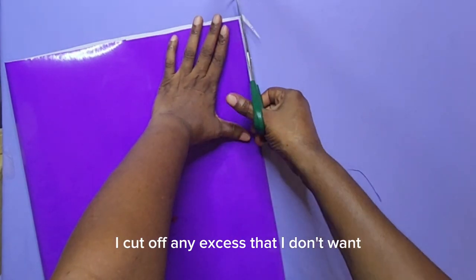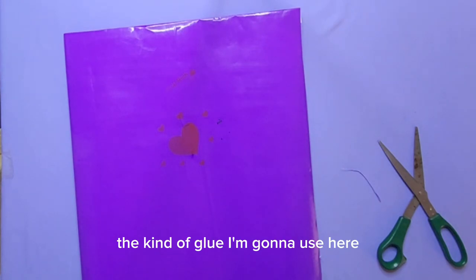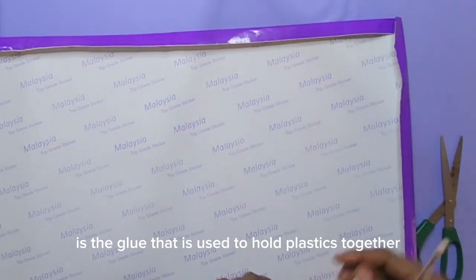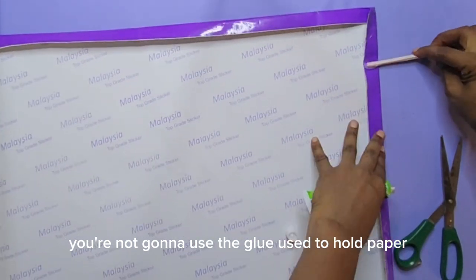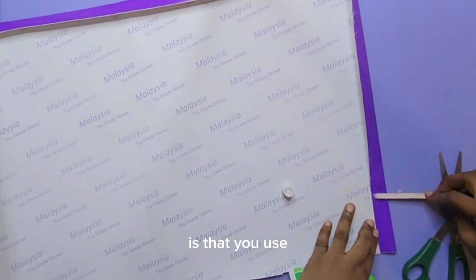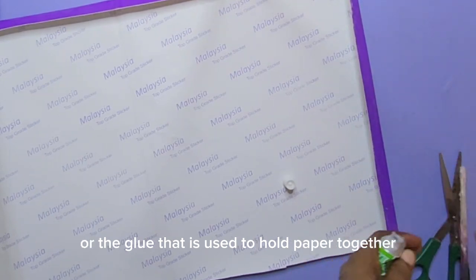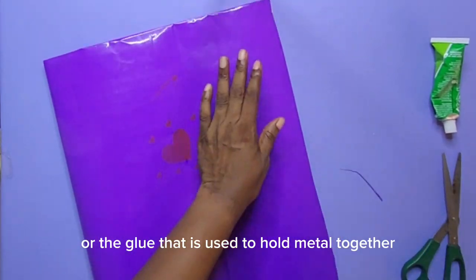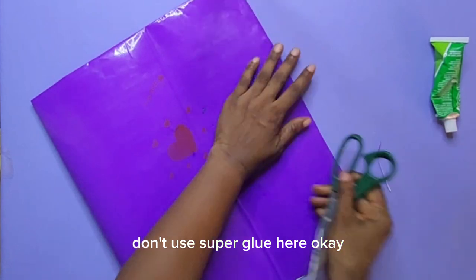The kind of glue I'm going to use here is the glue used to hold plastics together, or the glue used to hold metals together. You're not going to use glue used to hold paper — it will not hold. So use either plastic glue or metal glue, but please do not use super glue.